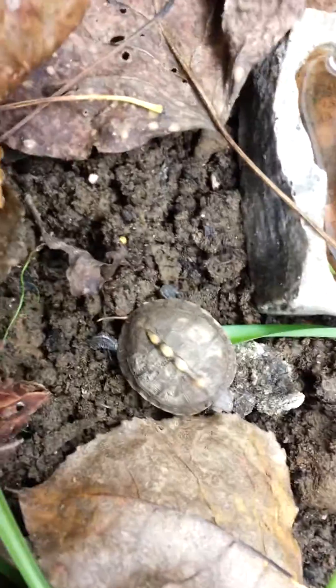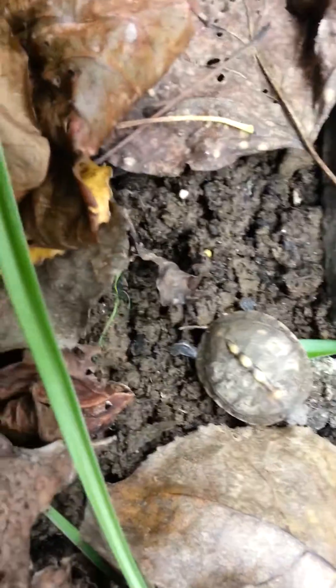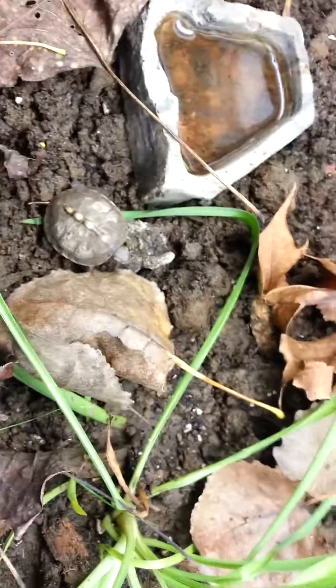If you guys have any ideas, please let me know so I know how to take care of this thing. I don't even know if it's a land or a water turtle yet. It seems to prefer being on land than being in the water, but for right now I only have this small bowl, so that could be why. Any ideas, let me know. Thanks, guys!